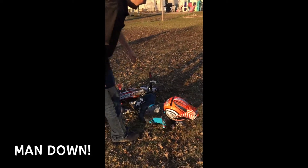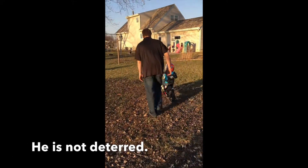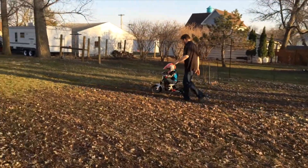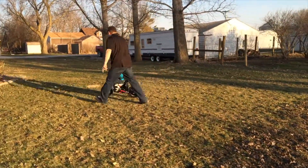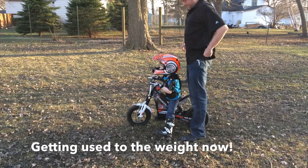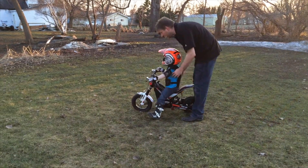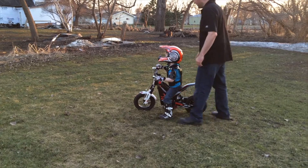Oh, man down. Good job, buddy. Okay. Turn it, go that way. Good job, buddy. Turn it, go that way. Stop. Let's do it. If you're stopped, you've got to put your feet down. You only put your feet up when you're going. You only put your feet up when you go forward.